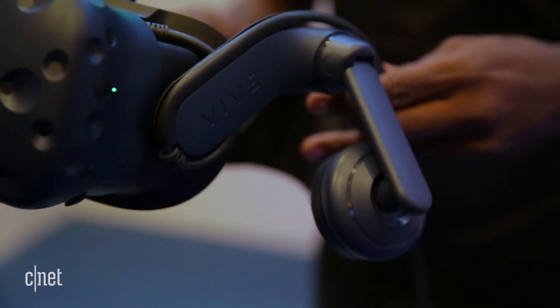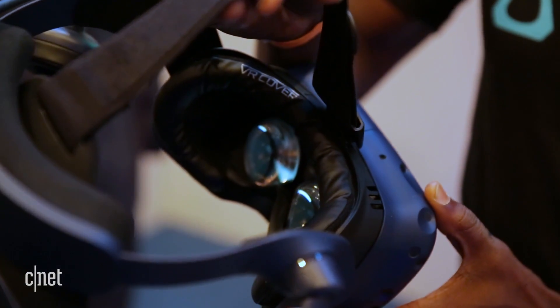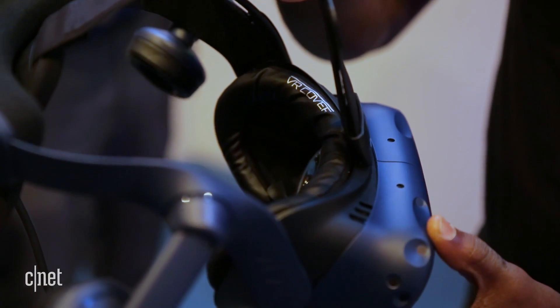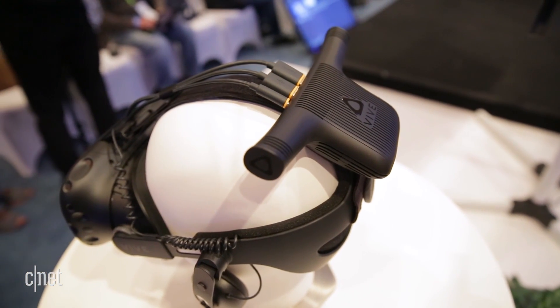The other thing the Vive team announced today is a new wireless adapter that allows you to walk around a room hands-free. It uses Intel's WiGig technology. There are some third-party companies that have tried it before, but now Vive is gonna do it itself with its own official wireless adapter, which you can also buy for the original Vive headset if you don't want to get the new Pro.